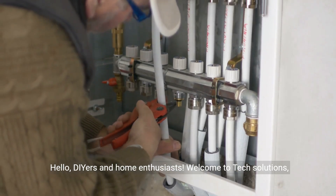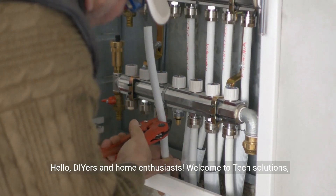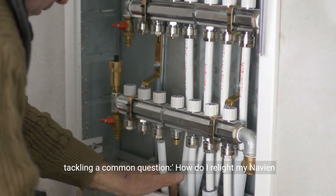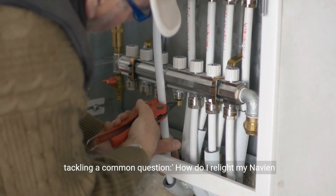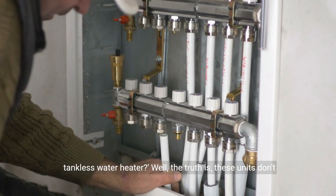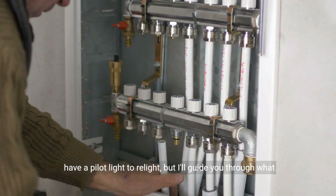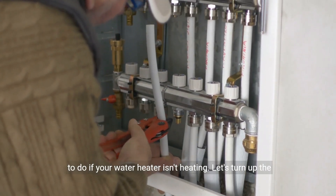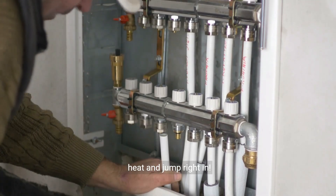Hello, DIYers and home enthusiasts. Welcome to Tech Solutions, your hub for all things home improvement. Today we're tackling a common question: how do I relight my Navien tankless water heater? Well, the truth is these units don't have a pilot light to relight, but I'll guide you through what to do if your water heater isn't heating. Let's jump right in.